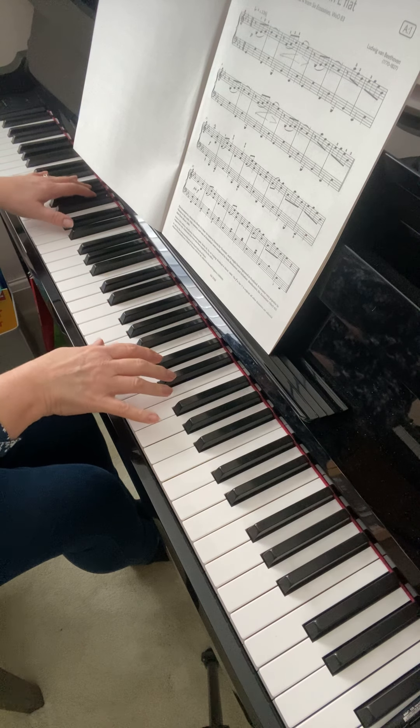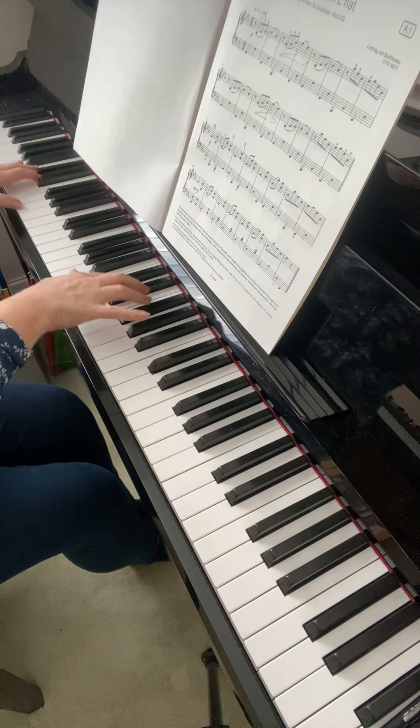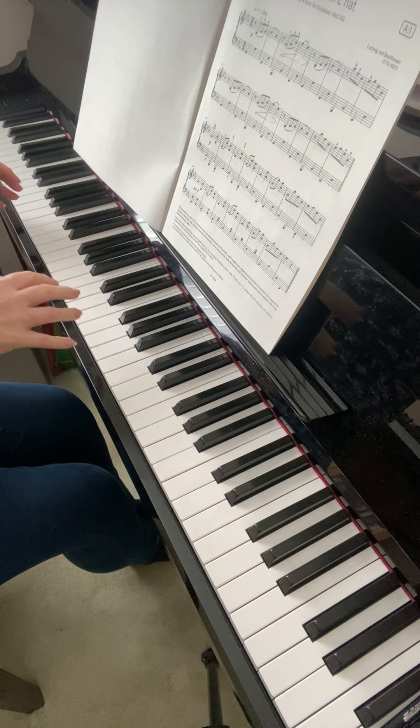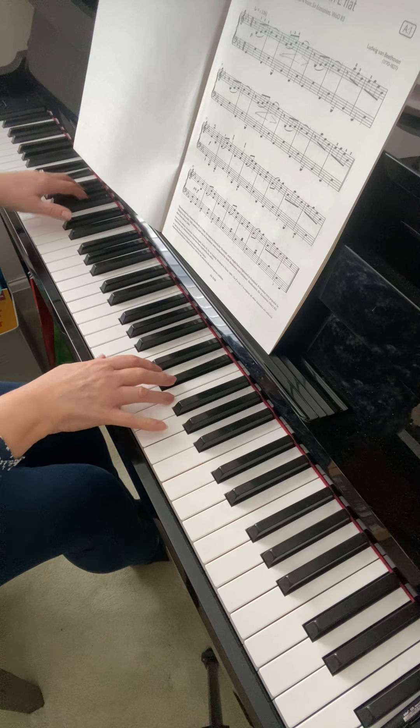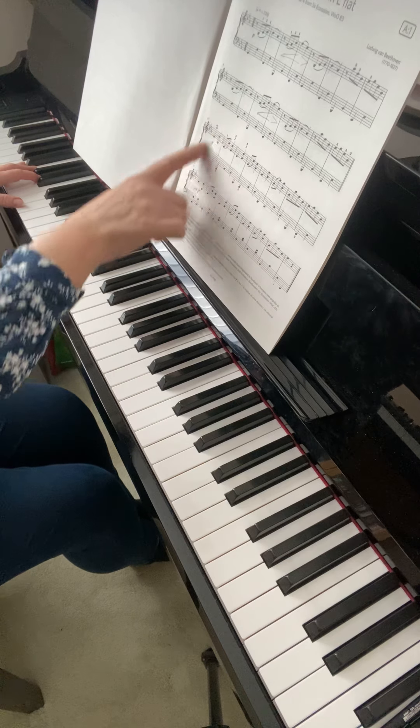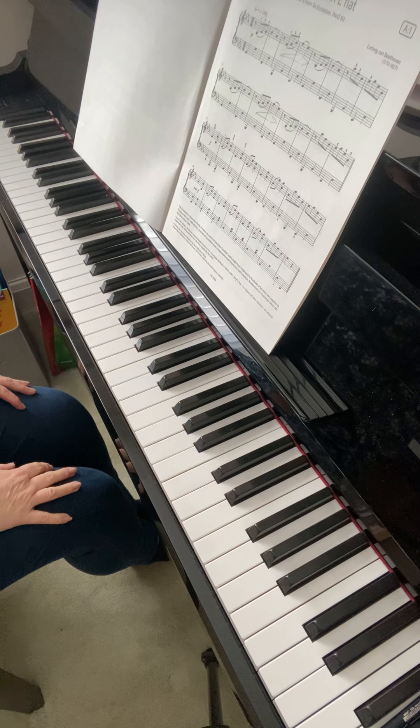It's a bit of a jump, but practice it until you're fluent and you're happy with it. Look at the keyboard if you need to — I think you probably do. You need to look where you're going there, so you probably need to memorize that first bar.